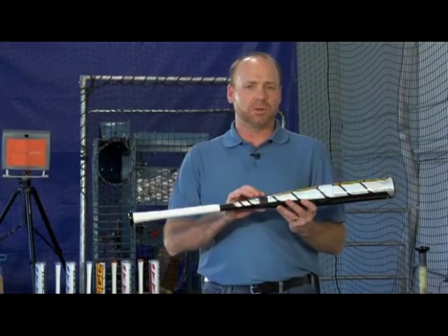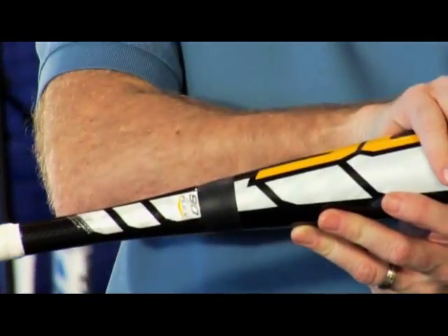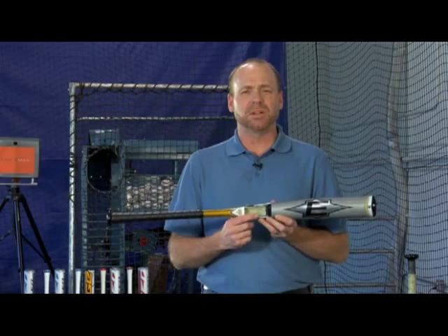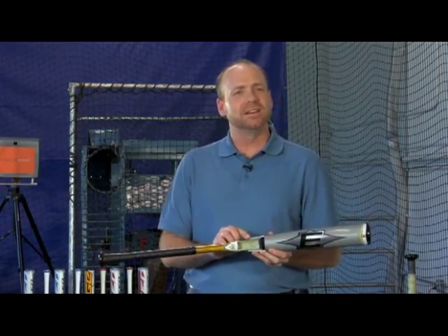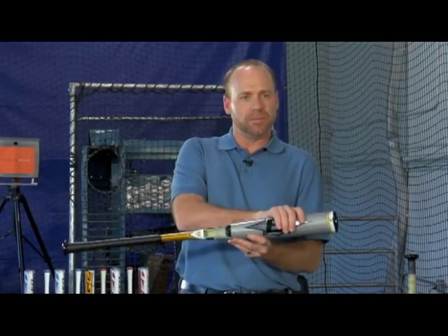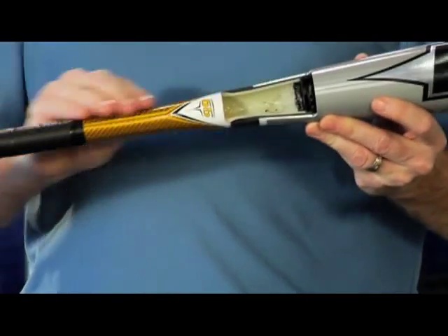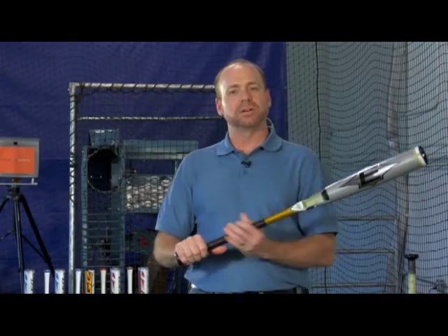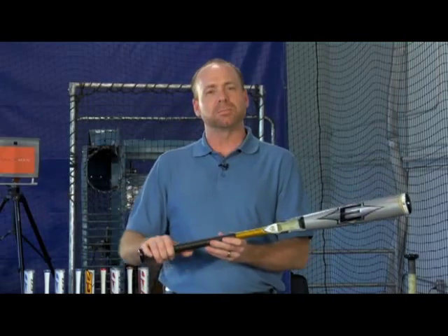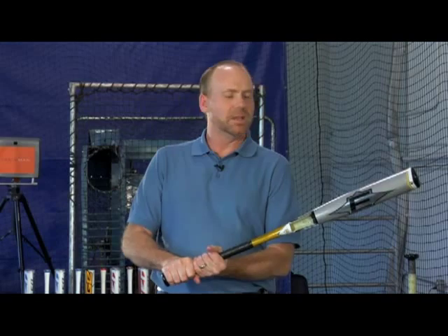The third key technology is Easton's patented connection design system. The connection consists of an elastomeric rubber connection piece that literally connects the barrel to the handle. Now the most important part of the connection is the parts you don't see, and that's the part that's inside. Inside is a specially designed dampening material that traps vibration as it travels from the barrel at the point of impact, down through the handle and into the player's hands. By absorbing and dampening that vibration before it gets to the player's hands, it creates the ultimate in feel.